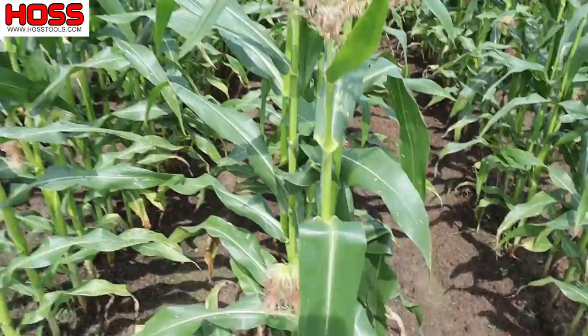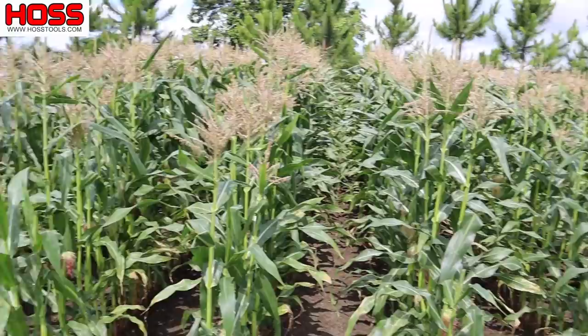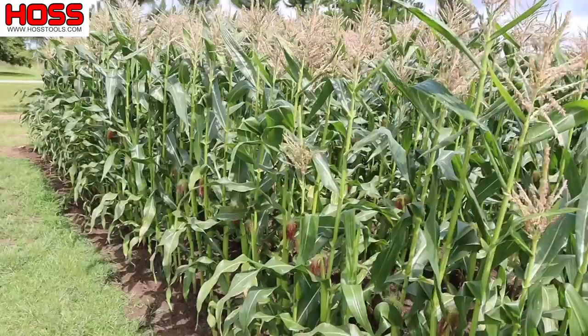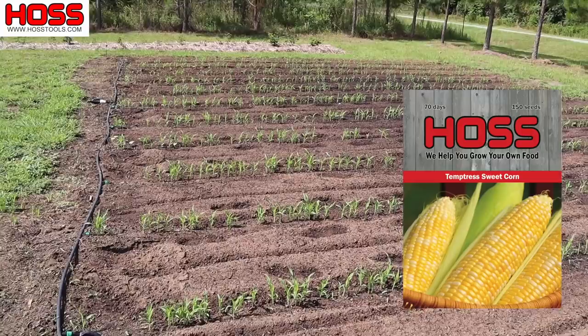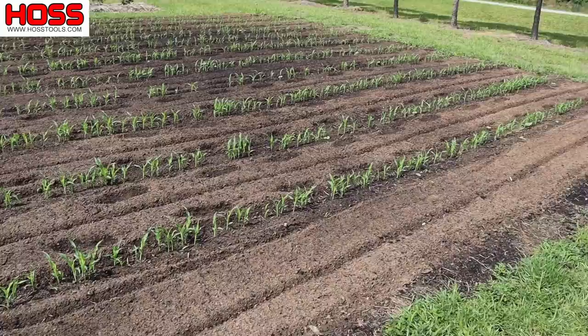Happy with how this plot of corn has turned out so far. Really excited to try some of this white triple sweet corn because we've never grown this one before. Now as a little side note, here's that plot of Temptress bi-color quad sweet corn we planted a couple videos ago. I need to get in there and thin that out, but I've got a good stand. I just need to thin those plants out to about one every four to six inches.